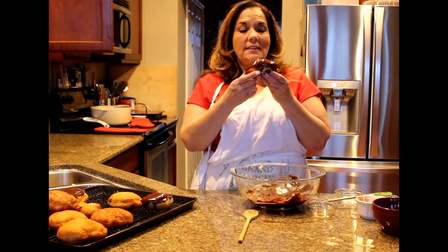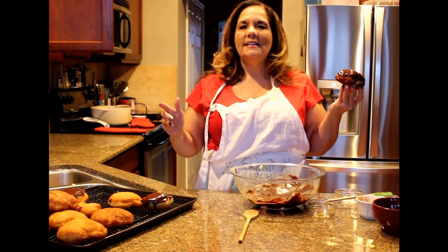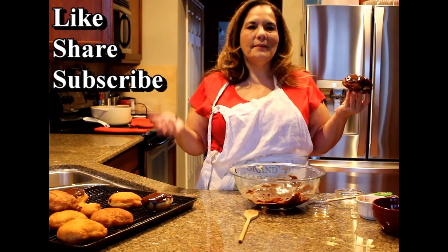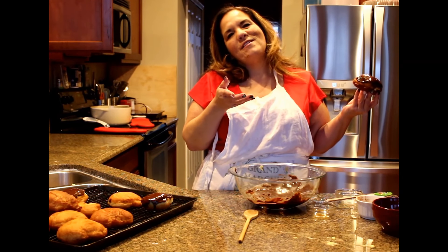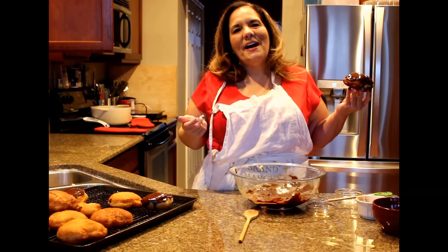Remember, if you want this recipe, go to www.justinthekitchen.com and make sure you like, share, and subscribe. Make comments below — I keep asking you guys and you don't do it! Talk to you soon. Enjoy Mardi Gras, Fat Tuesday, whatever you celebrate. God bless. Bye-bye.